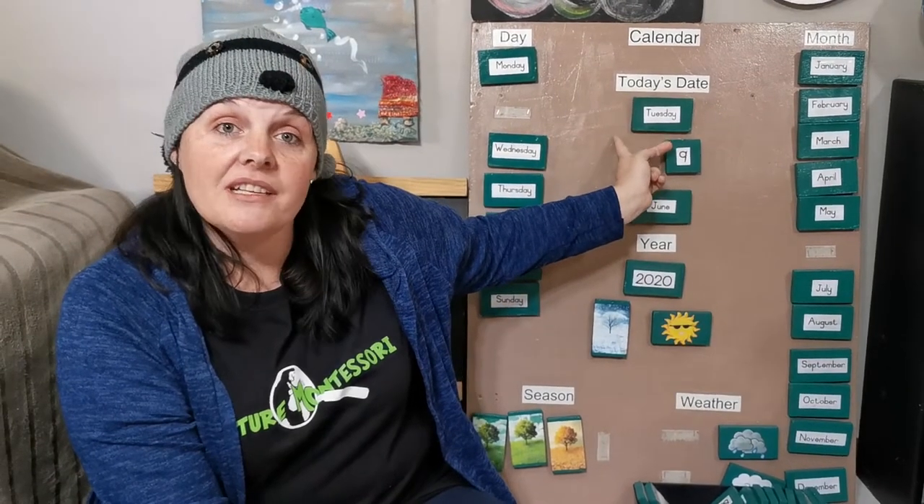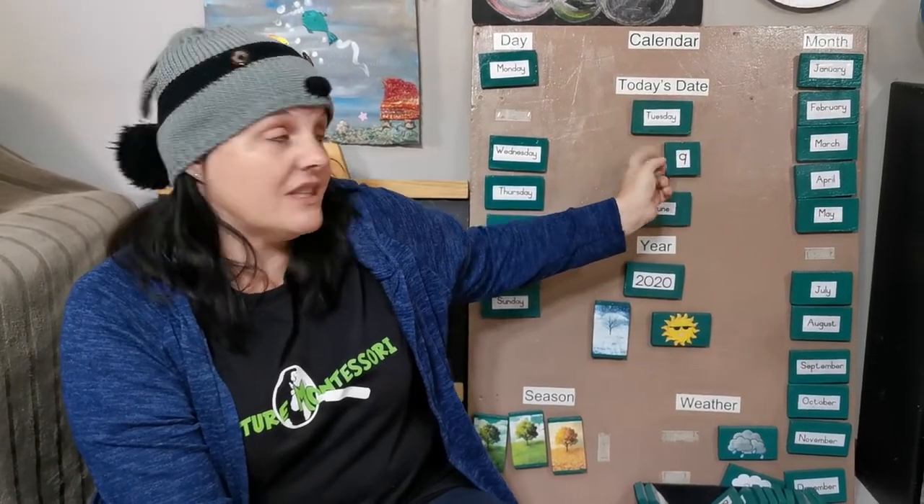Hello everyone! Let's do the calendar. The last time we were here was Tuesday and then Yue did the calendar at our house on Wednesday.